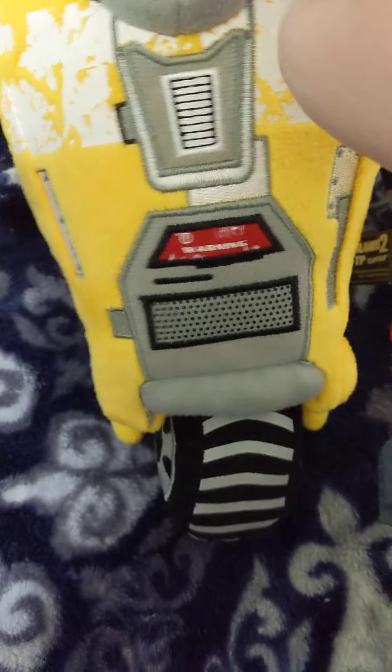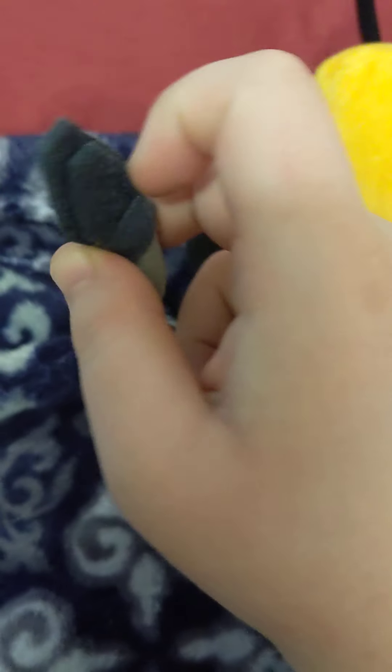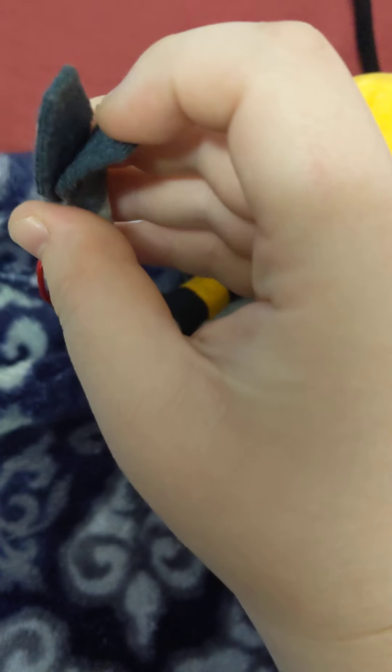Some more cool things about him. Wires here on his hands and his little clamps — look at that. And over here, here's the cool part: he has voice lines. He can talk.